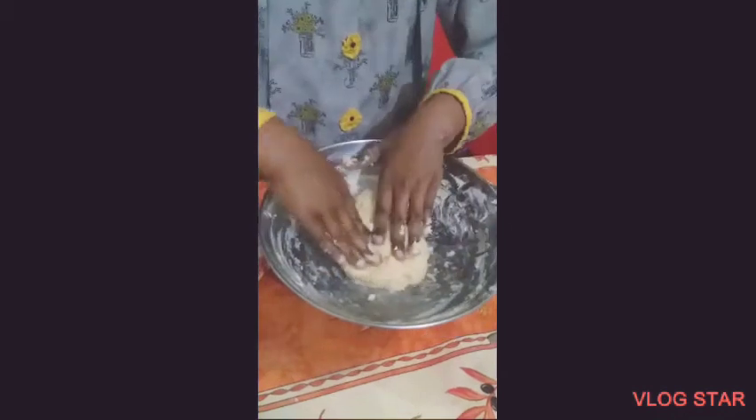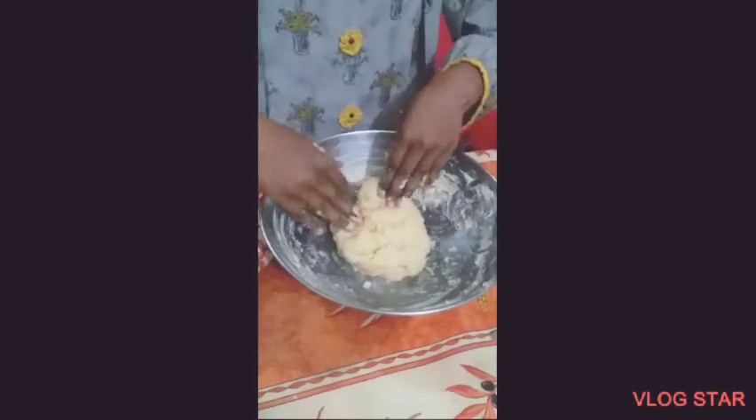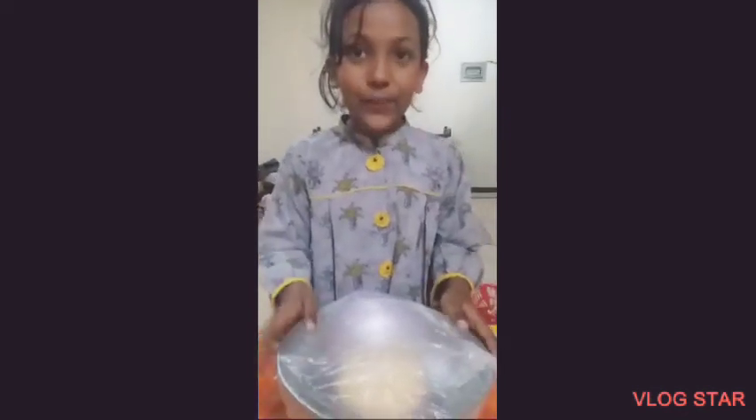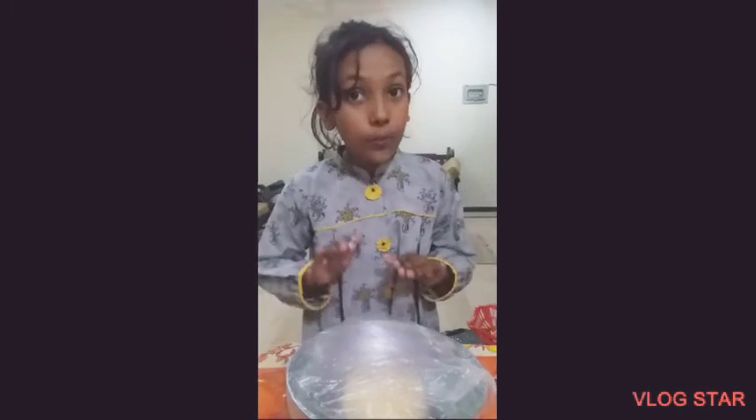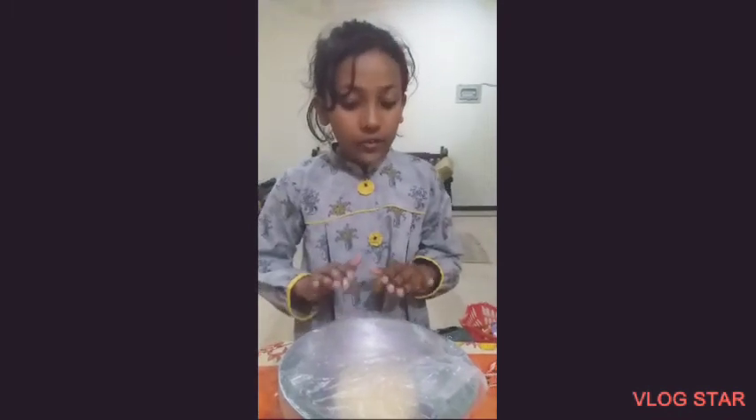Now we rest for 2 hours. We're going to leave it 2 hours and then we'll get to the next step. So now we have added the plastic wrap around the bowl. Now we need to put it in a warm place and leave it for 2 hours. Thank you, Aniya.